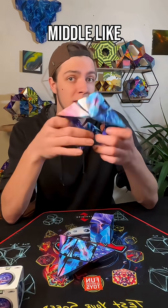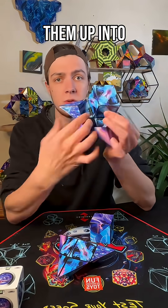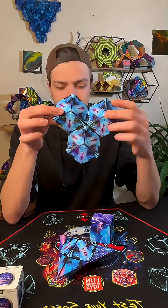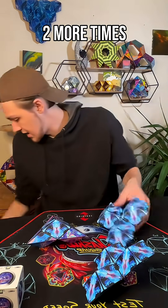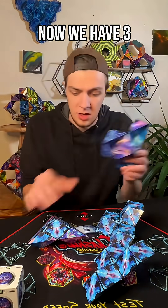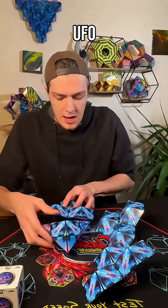Now we have a star. We're going to take each of these three points — instead of passing them through the middle like we did last time, we're just going to open each one up into this tab shape: one, two, three. We're going to do that two more times to make three hives total.